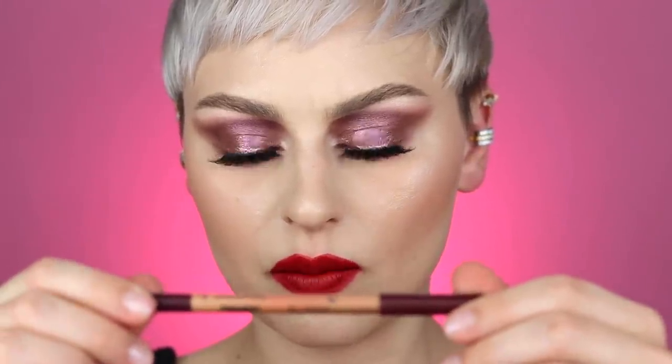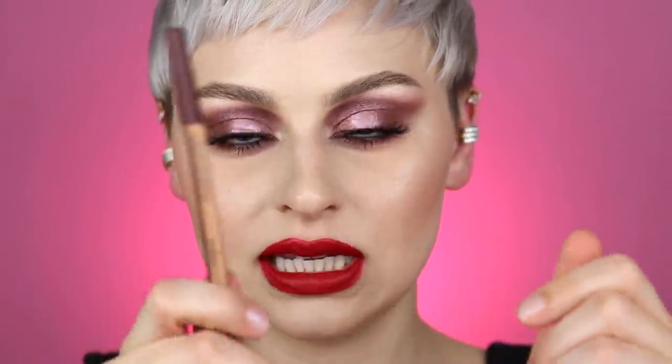Now that the liquid lipstick has dried down a little bit, I'm going to go in with a lip liner by Makeup Forever - this is free burgundy 718 - and use this to just define the outer part a little bit and add more dimension.